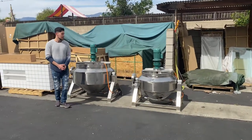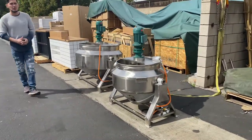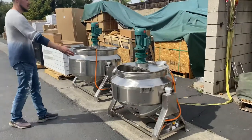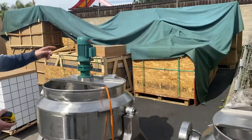Hello everybody, today we're going to go ahead and demonstrate to you some of our brand new items. We're going to be looking at our steam mixer kettle cookers. We're going to have two: a 100 liter and a 300 liter. They're both going to run on 220 volt, single phase.